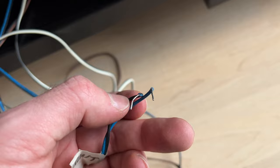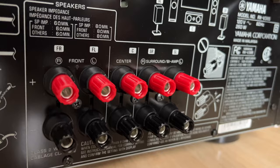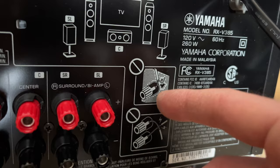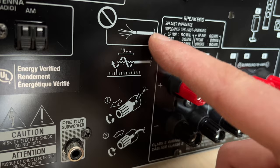If we go on the receiver, you'll see that the positive is the red connector and the black one is the negative. Just as a safety measure, make sure that the wires are not touching each other — the positive should never touch the negative. This is why you need to twist them well. It says here it should be at least 10 millimeters, 1 centimeter out, and you need to twist them.